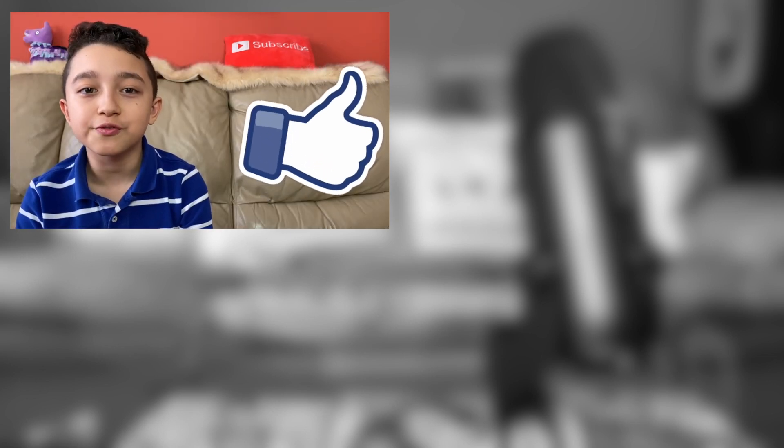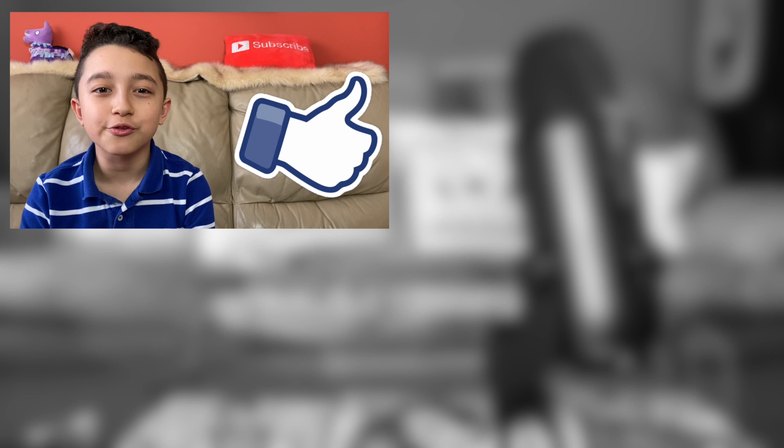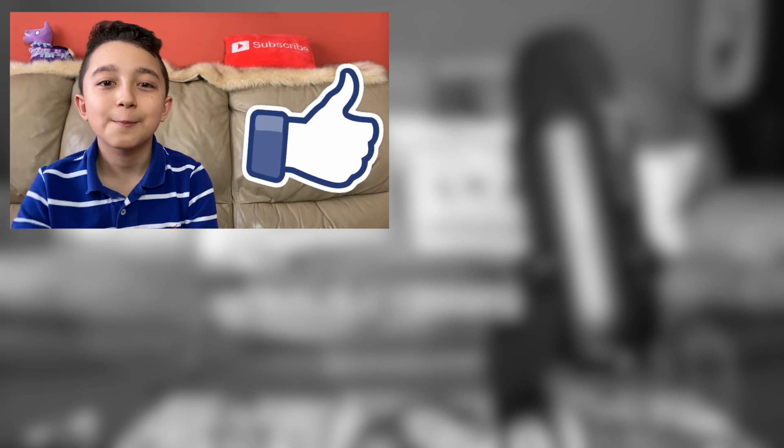Make sure to subscribe because I post videos like these every single week. Thank you so much for watching and I'll see you next time — bye guys!